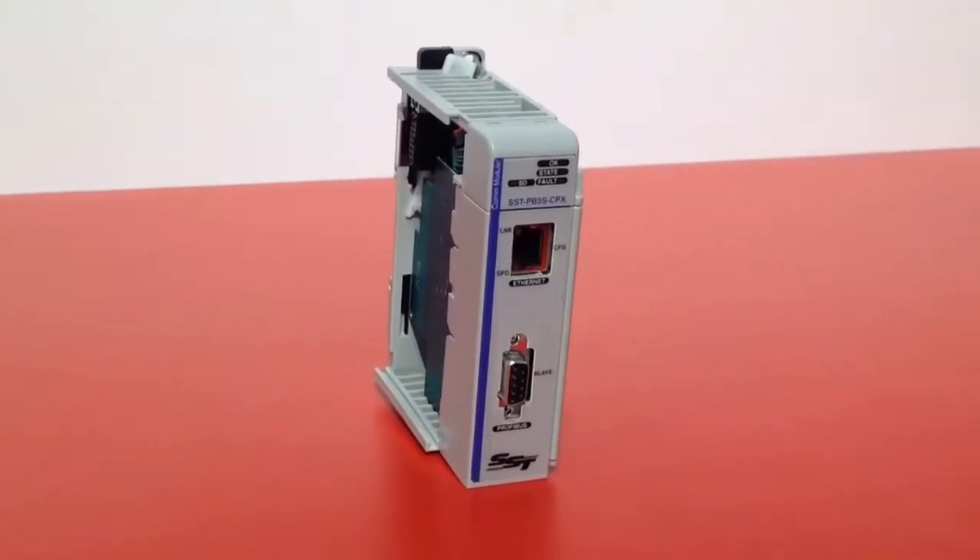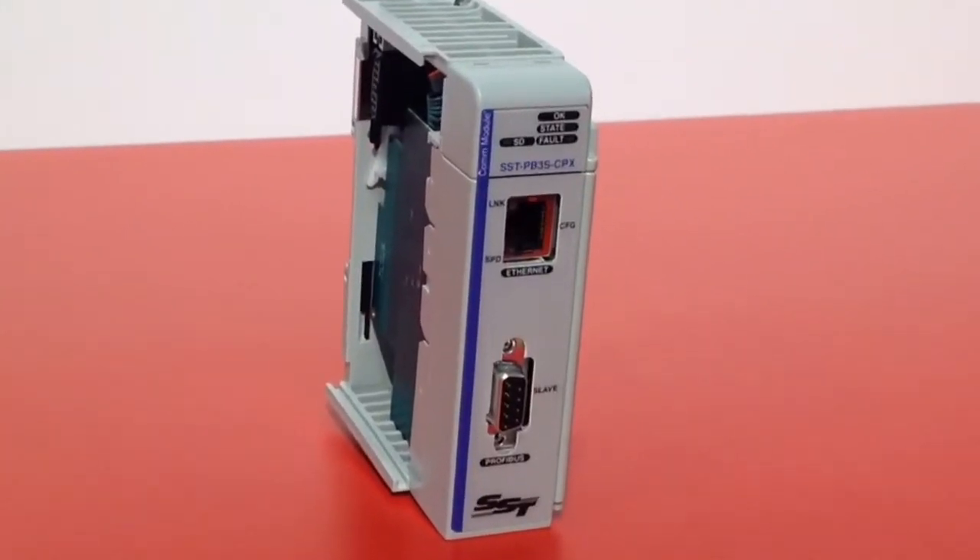Hi everyone, this is George Kairis, live at Rockwell Automation Fair 2014. I want to talk to you about some great new products that we're introducing here at Molex. These are our Profibus communication cards for Compact Logic series controllers.